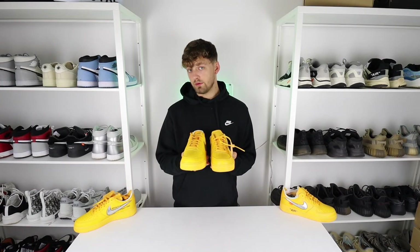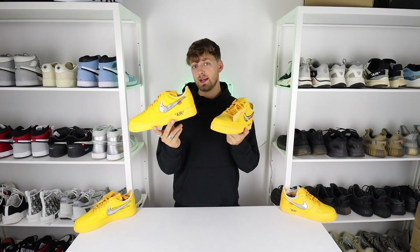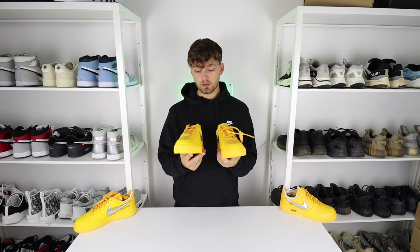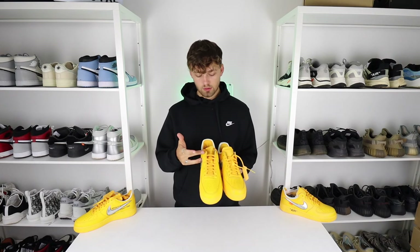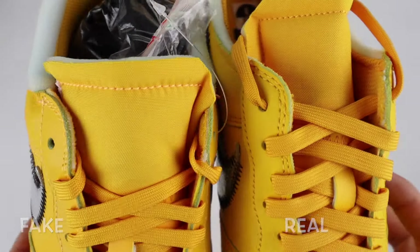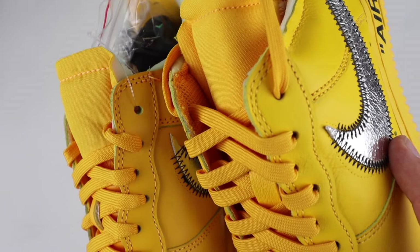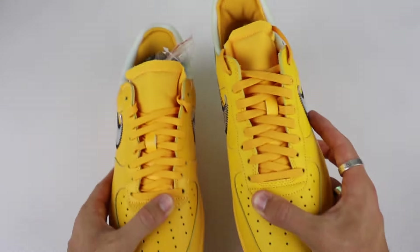Another difference: these are both dead stock UK size 8 pairs, so there should be very little difference. But on the retail one they are laced all the way to the top through the top hole, whereas on the fake one they haven't laced it through that top hole. That's a clear difference to note for dead stock pairs — obviously if the shoe has been worn, this isn't something you should look for.